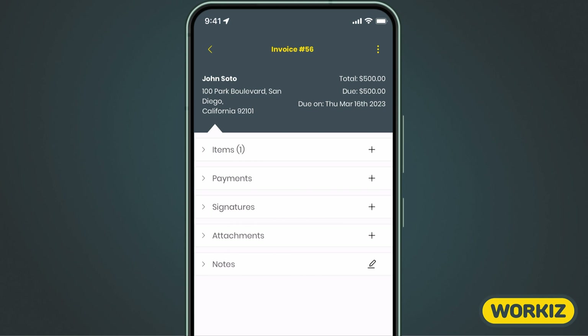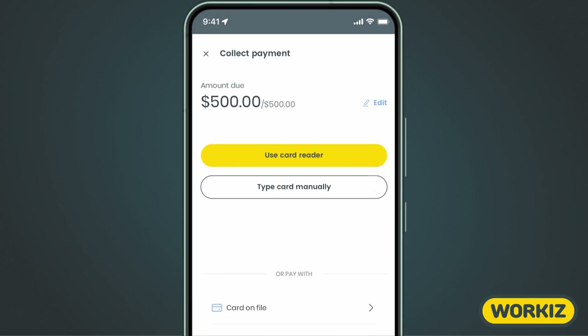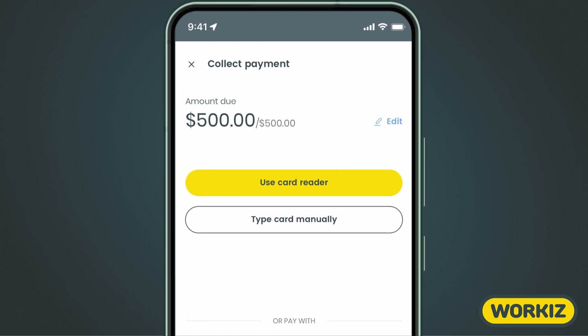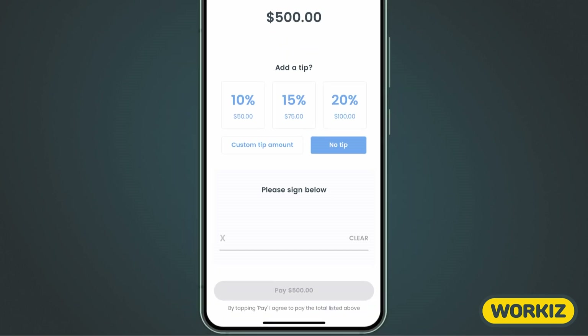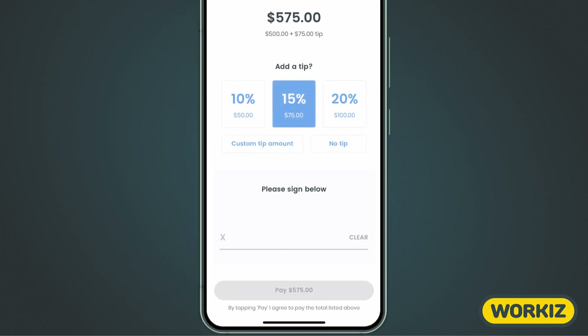Now let's show you how to collect a tip using the Workiz mobile app. We'll open up an invoice that's tied to a job we just completed, hit the plus icon next to Payments, and then choose how we want to collect the money. For collecting tips, you can use a card reader, enter the card information manually, or choose a card on file for this client. After entering the card information, the tipping screen appears. A signature is required here, making this part a little less awkward — your customer is going to sign, choose the tip amount, and then approve the payment.